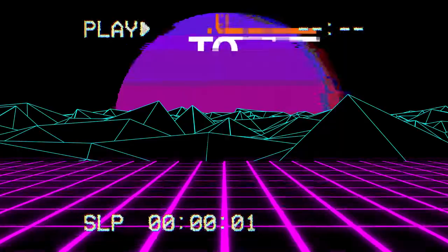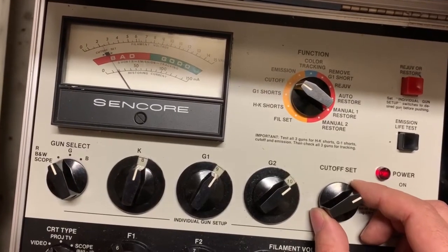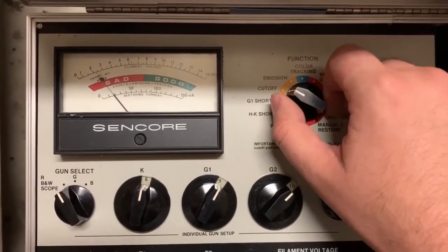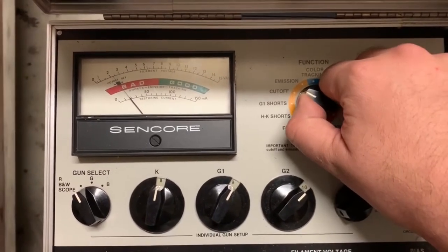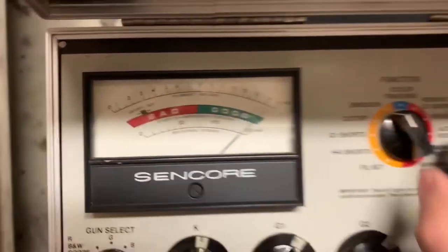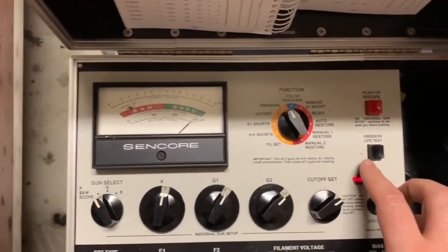Welcome back to part three of our three-part series on how to repair a CRT TV. To recap, our resident genius Kraz has done a lot of work on it. Part one was testing the tube — checking how much life was left on the guns, making sure the flyback still worked, and verifying all the essential elements that are pretty much irreplaceable. Those things checked out just fine.